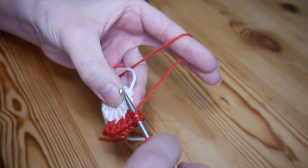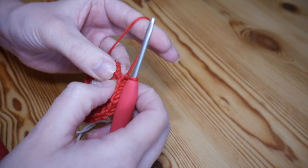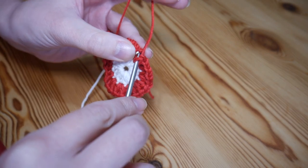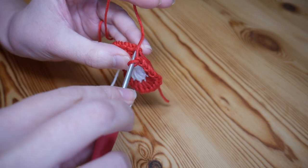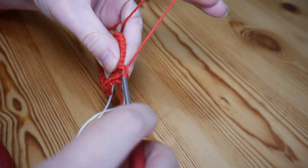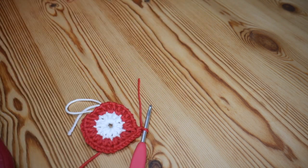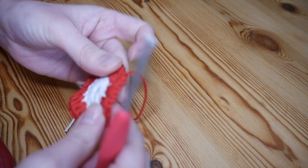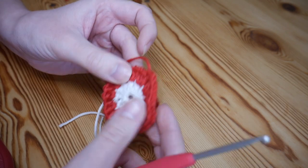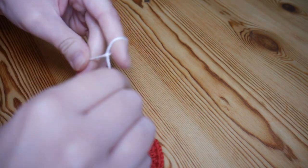Once you've finished your final V stitch and done the chain one, close off with a slip stitch into the top of that first half treble from the beginning of the round. Pop your hook through the hole of that stitch, slip stitch — yarn over pull through both — chain one and snip off. Don't worry if it looks a little wobbly around the edges; that will all sort itself out.